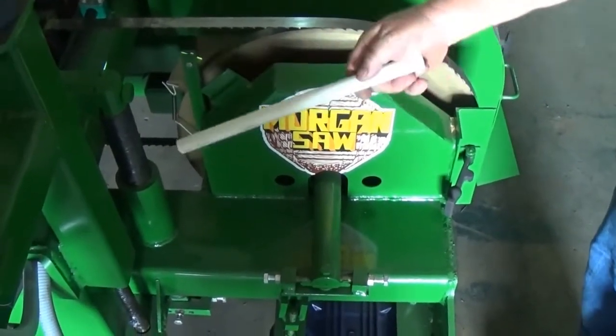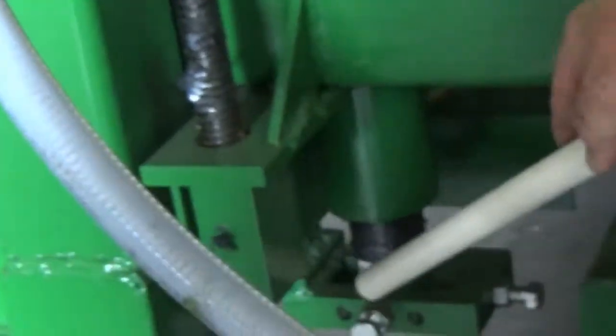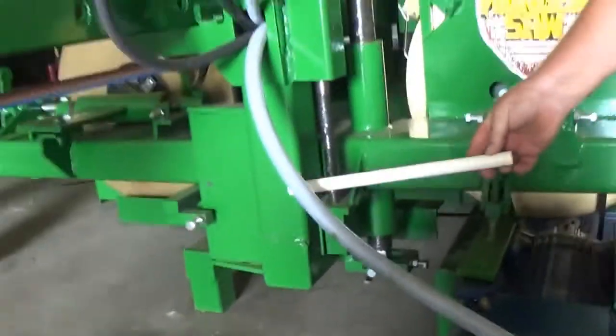To level your blade from side to side, you do it down here. Loosen this off, then tighten one and loosen the other to level this post, which will in turn level your band on your conveyor.